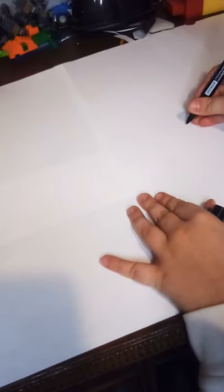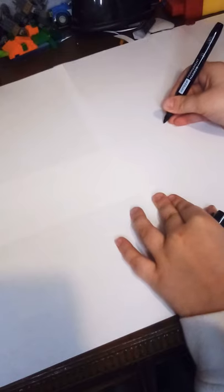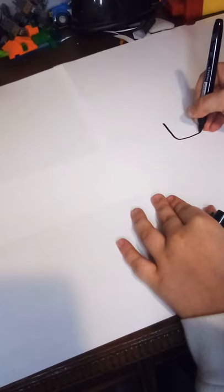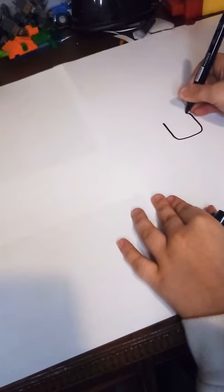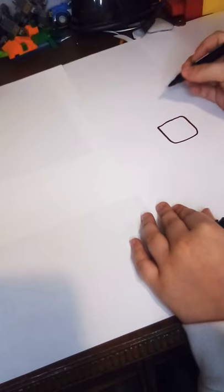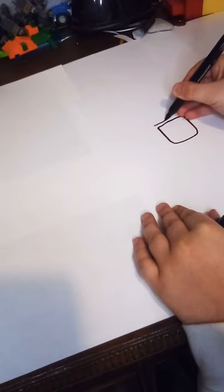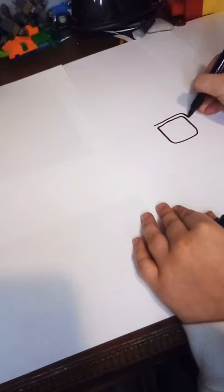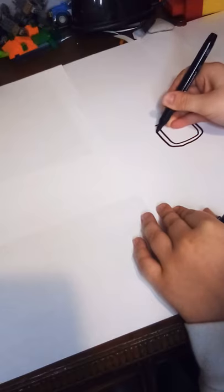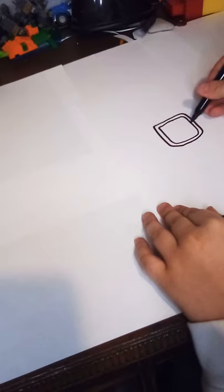We're going to start out with the middle of our paper and we're going to do the glasses. Put your marker down and do a rectangle right around the middle of the paper. If yours doesn't look just like mine, it's okay — we're just practicing. Now we'll do another rectangle a little bit bigger around it.